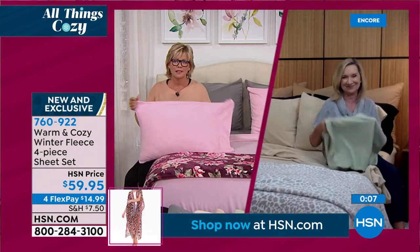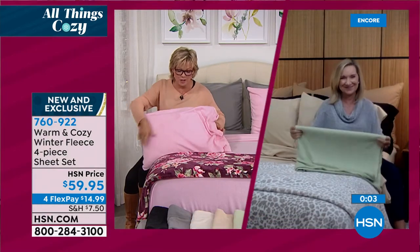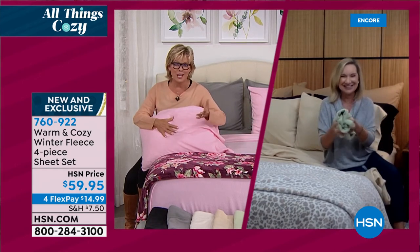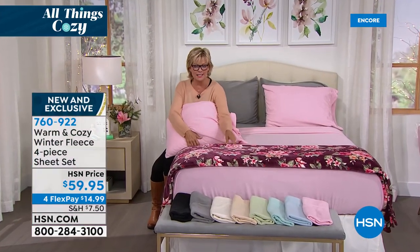You deserve it. They really do have a stretch to them — they're so great. The sheets are item 760922. Please continue ordering. Pick your favorite colors. They are such a treat.